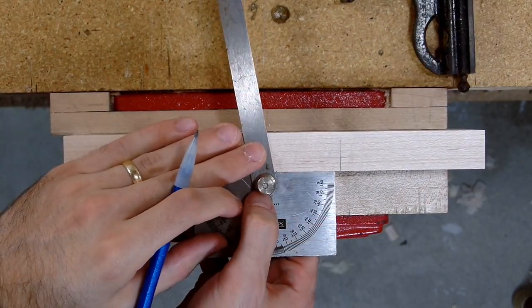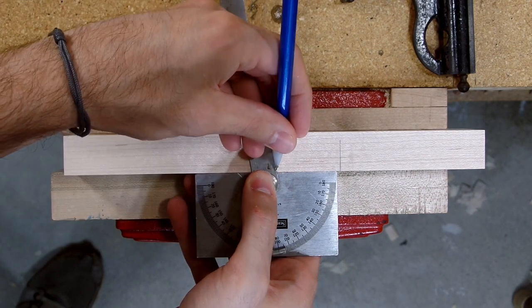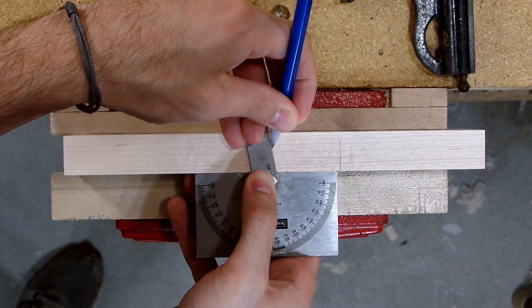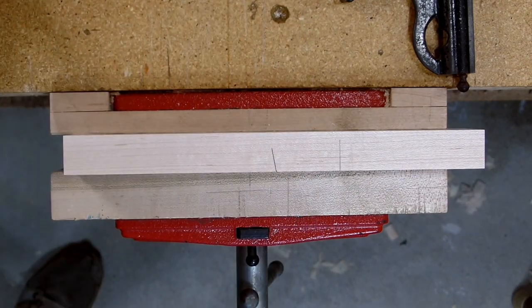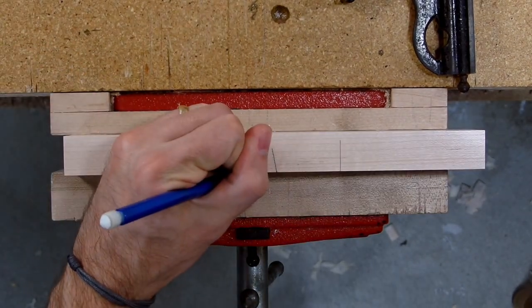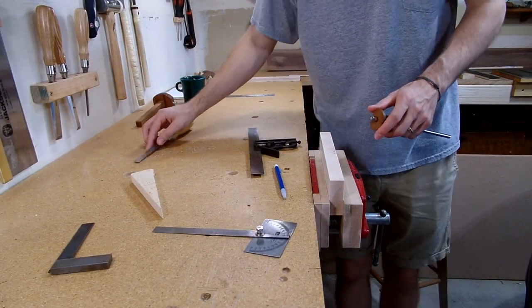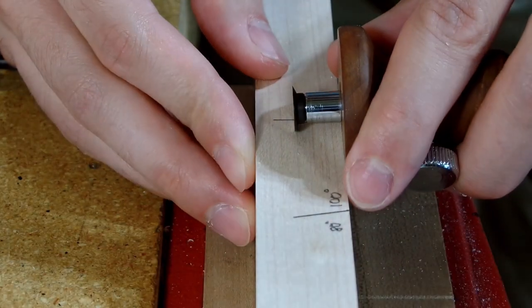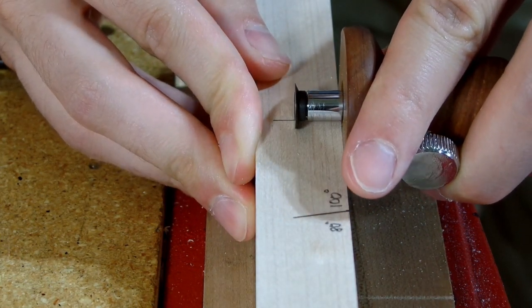For the wedge line, however, I marked a line 100 degrees from the face. This will create an additional wedging feature that will push the wedge, and therefore the chisel, flat against the inside of the plane — this will be more clearly seen and pictured later on. All that was left for the layout was to set my marking gauge to the thickness of the chisel, which in my case was a half inch, and score a line between the two previous marks.